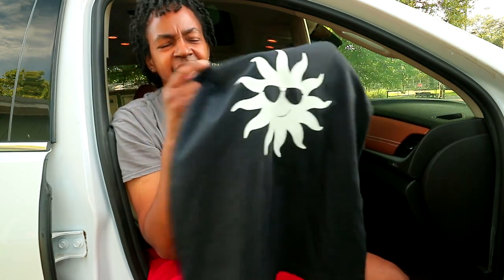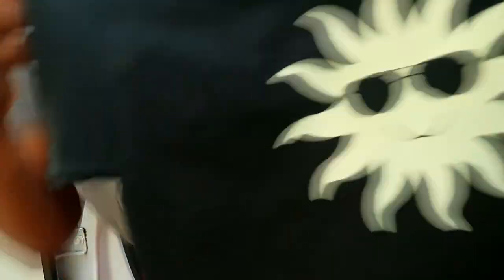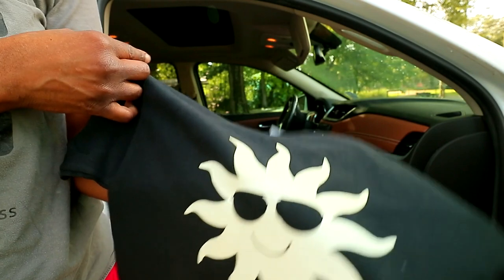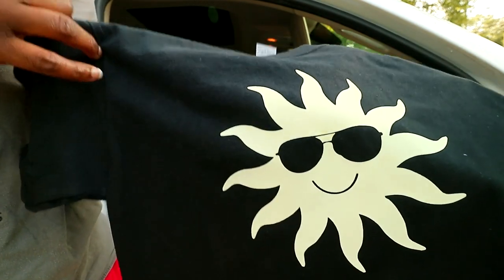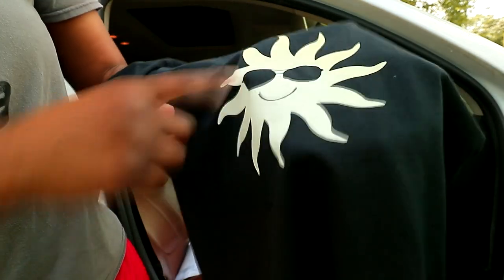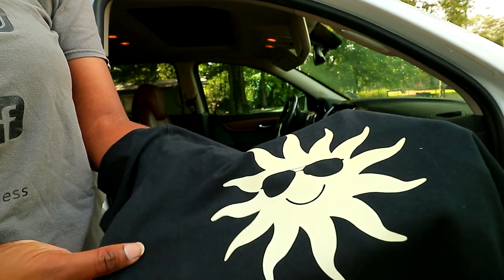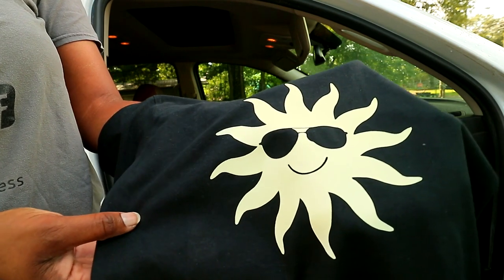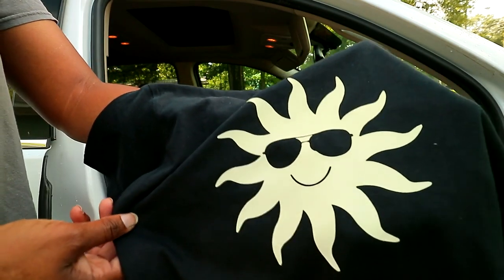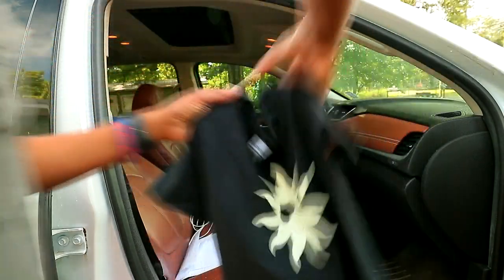It's changing, y'all! I don't know if y'all can tell, but it did change colors — you can see it right there. I don't know if it'll get any brighter than that, but it did change colors. Maybe when the sun is brighter it'll do better, but it did change colors — this is my first time dealing with UV HTV, and that's pretty cool.